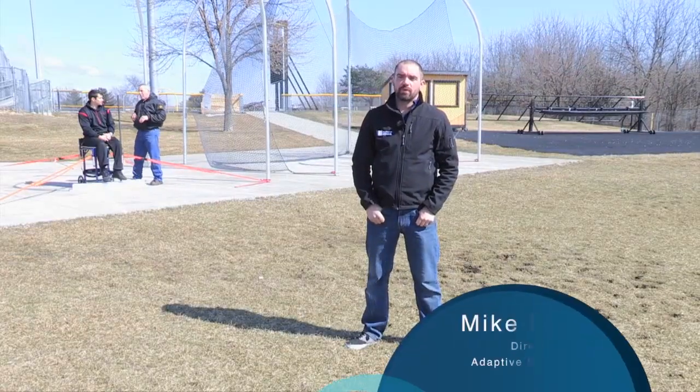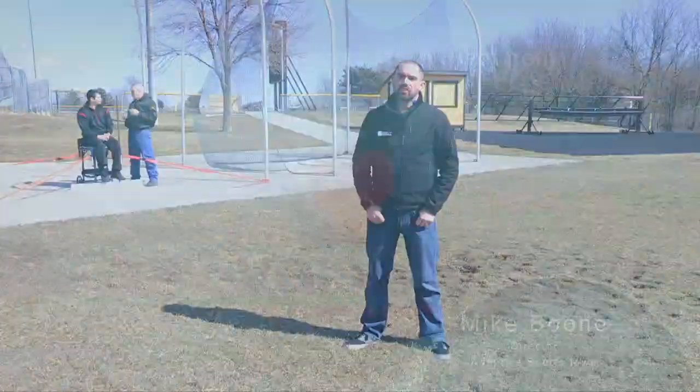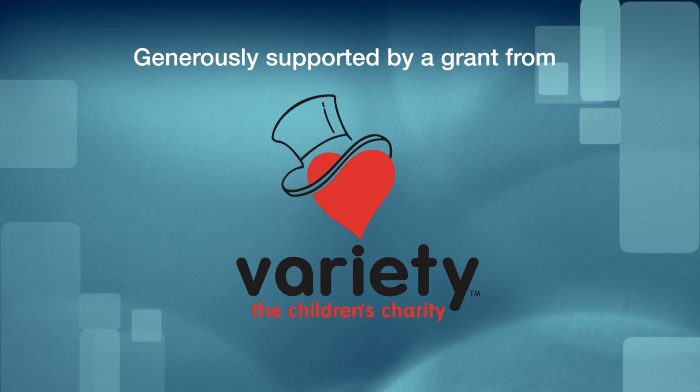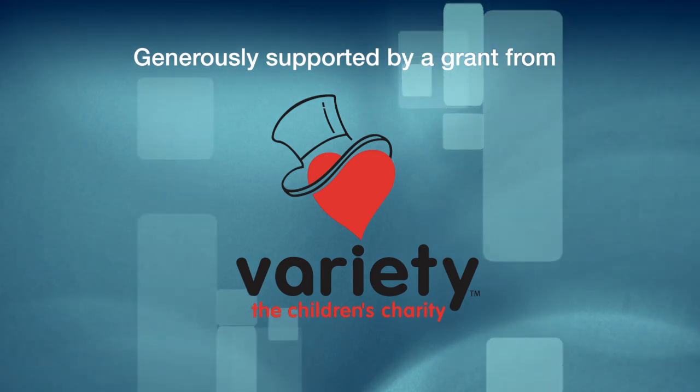Hi, my name is Mike Boone and I am the director of Adaptive Sports Iowa. Thanks to the generous support of Variety, the children's charity of Iowa, we're able to bring you this adaptive track and field instructional series.